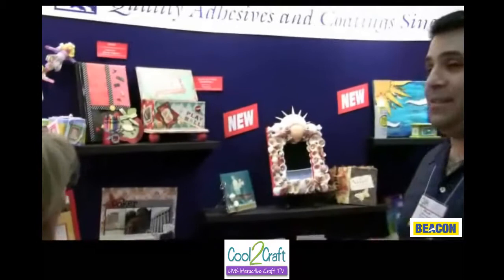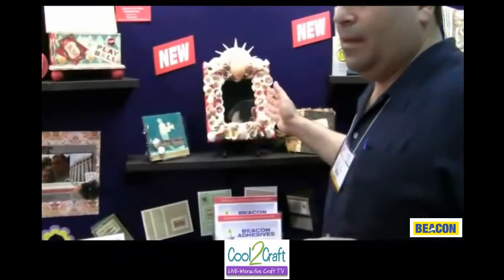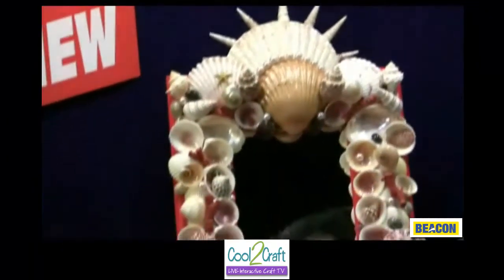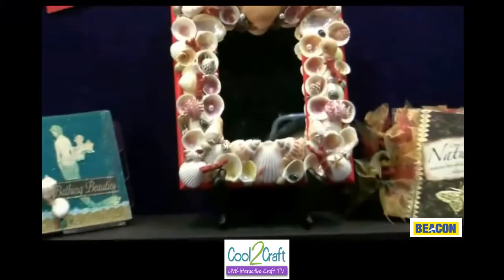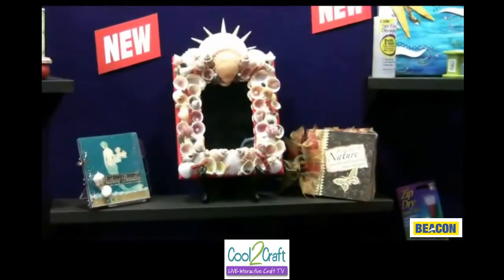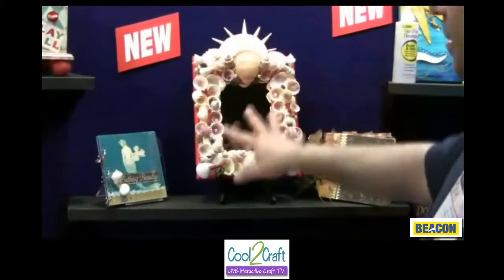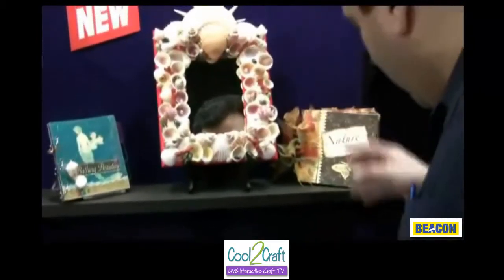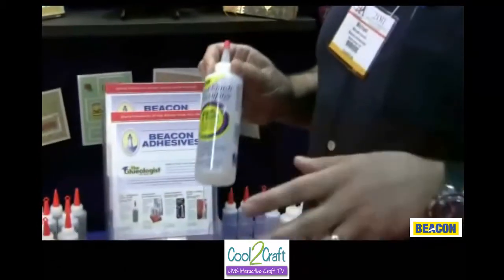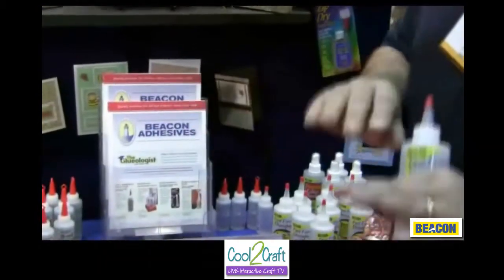We've got some really new things coming out this year. I don't have the packaging done yet, but this is going to be our shell glue. Shells have really become a popular thing, and they're hard to stay on. My daughter did one around her bulletin board and all the shells just keep popping off. The nice thing about shell glue is that it's got a fast grab and fast dry — and it's crystal clear. This is another new product that came out this year also — that's Fast Finish Decoupage. It's like a one-step decoupage: you pour the stuff on, put your paper on top, brush it down, and you're done.